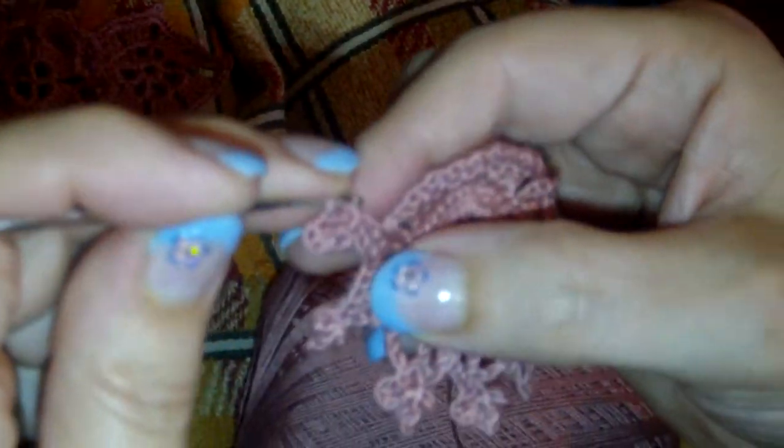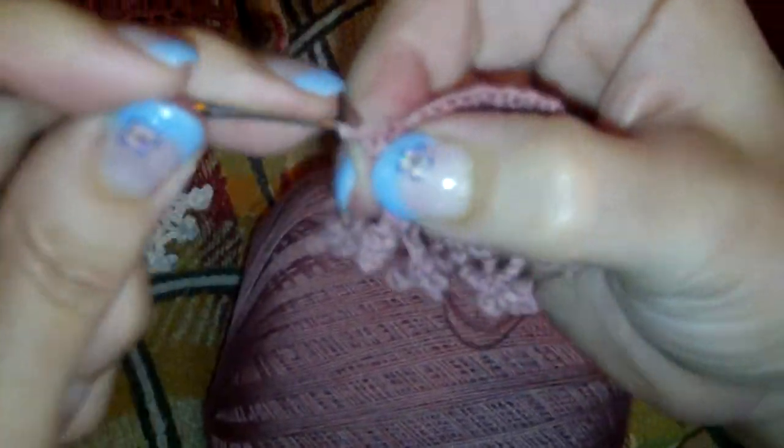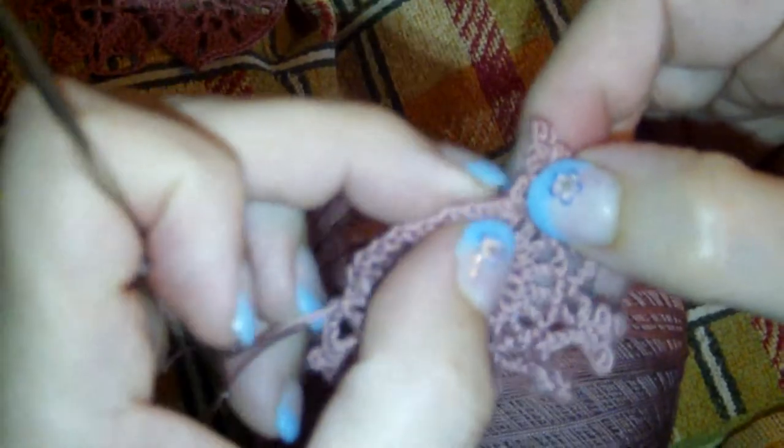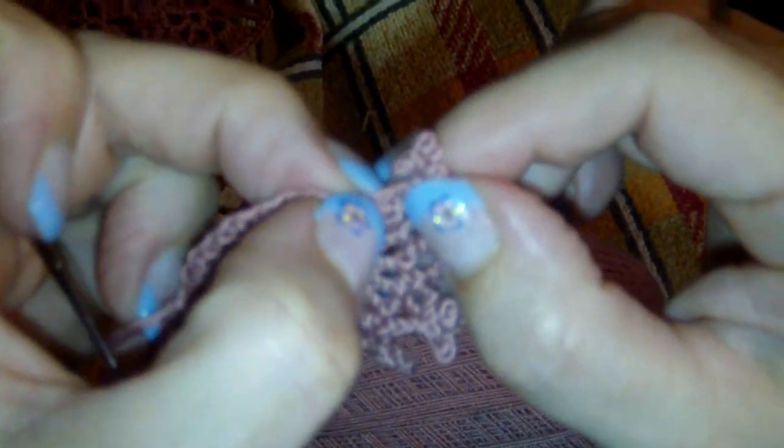Okay, I will do it one last time. Chain three, slip stitch in your first chain, chain four, slip stitch, in your first chain, chain three, slip stitch in your first chain. And we will slip stitch through the head from back to front in your double crochet. Chain three, one single crochet in the next chain space. Chain three.